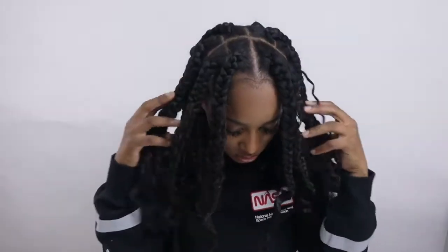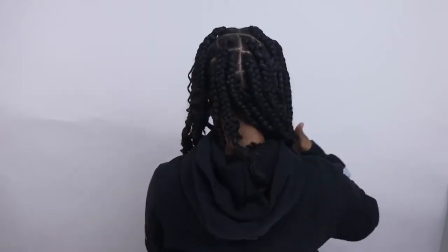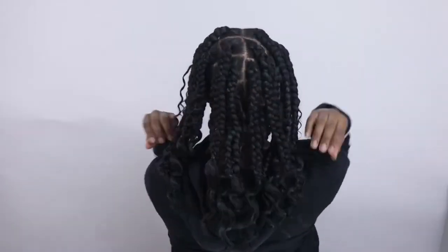You can either let these air dry or use a blow dryer. I hope you guys enjoyed this tutorial. Make sure you check the description box for this human braiding hair, and don't forget to like, comment, and subscribe. I'll see you in my next video.